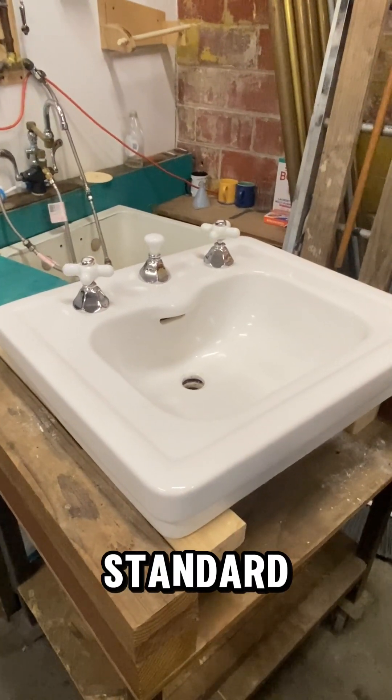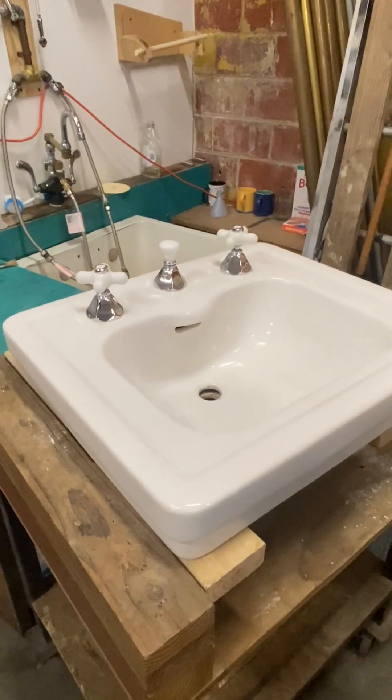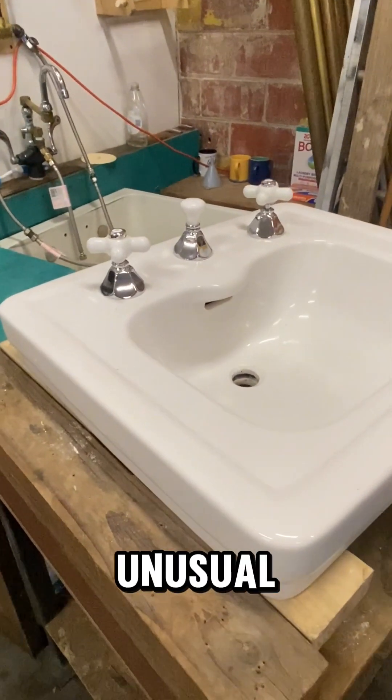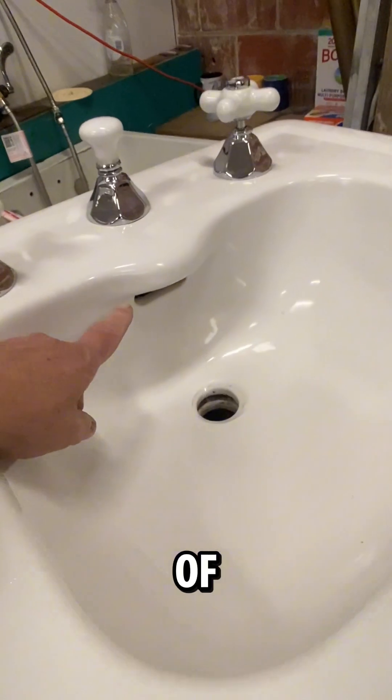Here's an American Standard pedestal top that we just finished working on. It's kind of unusual in the fact that the water spout is inside of the basin.